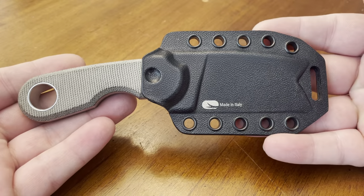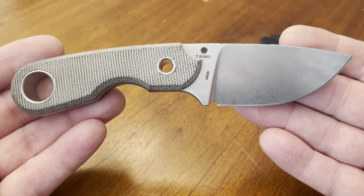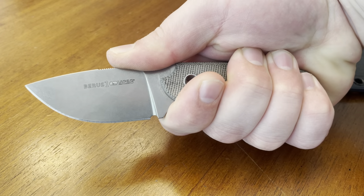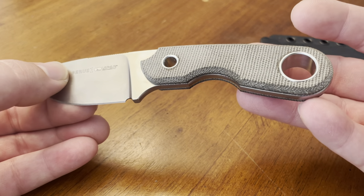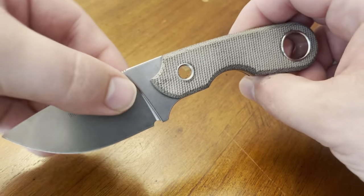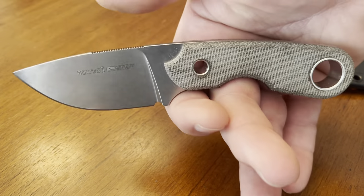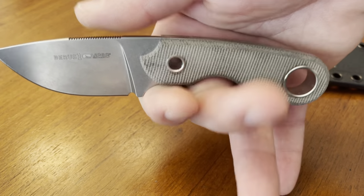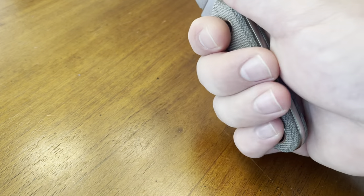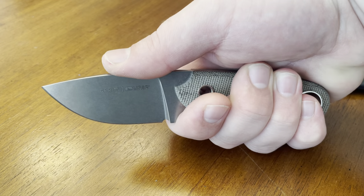Last but certainly not least, the Viper Berus 1. This is another Italian-made knife designed by Tommaso Rumici featuring Böhler M390 steel and green canvas micarta handles. The knife has an excellent fit in the hand. In another video review of this exact knife, a gentleman described having a similar reservation about finger cutouts in the handle, but once it's in your hand resting on your index and middle fingers, it is perfectly balanced. Most of the weight of this knife rests right at the first knuckle on my middle finger, and my thumb finds that nice sturdy jimping right on top.